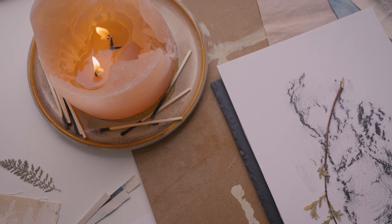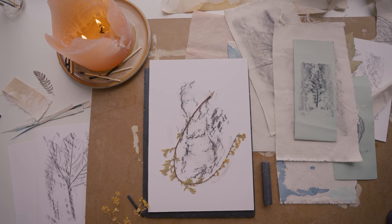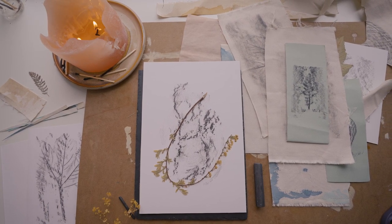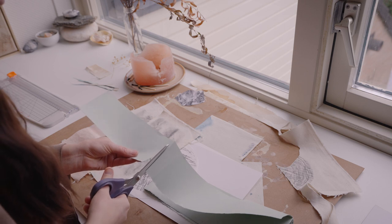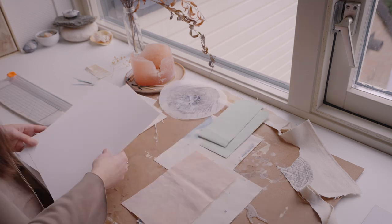Now let's dive into the second natural art exercise. Today we are going to create texture rubbings, which I think are extremely beautiful. I collected different kinds of papers and fabrics to create the rubbings on.